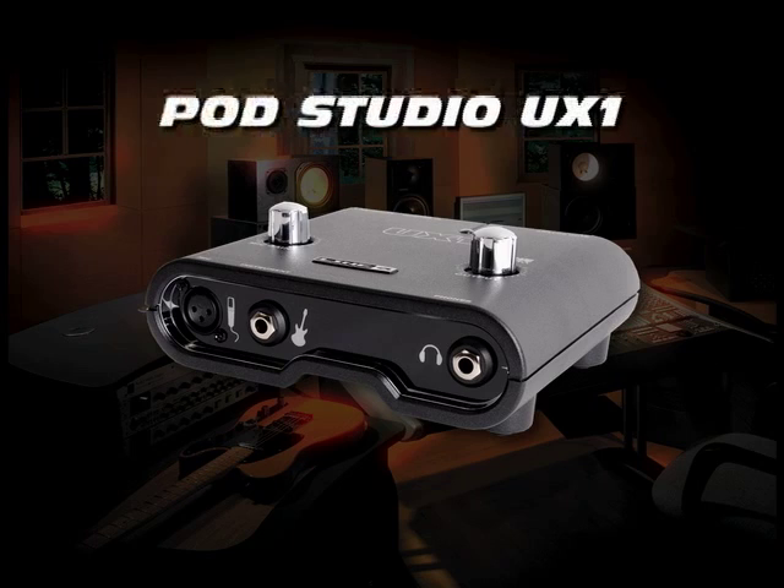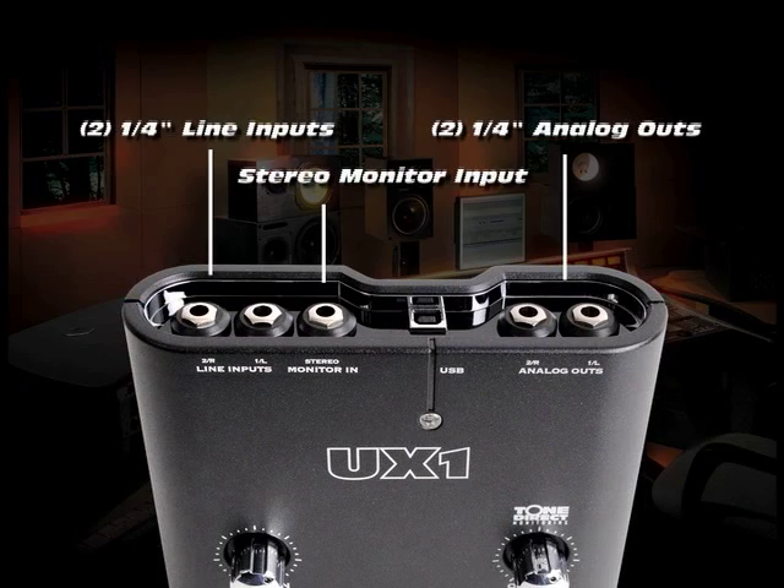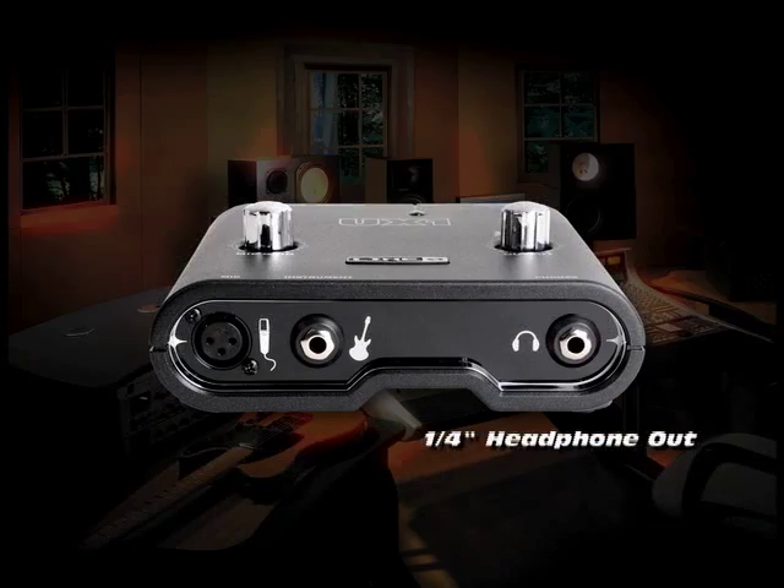Pod Studio UX1 features an interface with quarter-inch guitar input, one balanced XLR input with mic preamp and trim knob, two quarter-inch line inputs, quarter-inch stereo monitor input, two quarter-inch analog outs, and a quarter-inch headphone out.